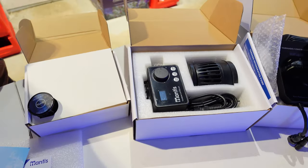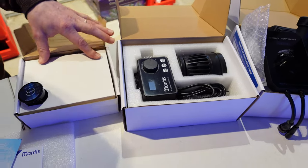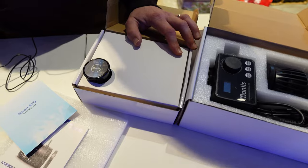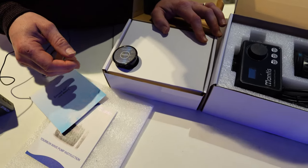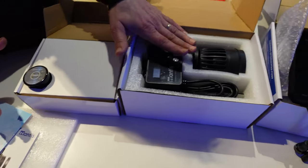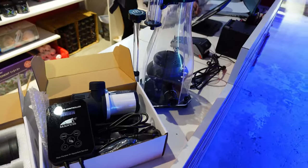On va faire une petite vidéo sur ton matériel que tu as reçu qu'on connaît pas — c'est la marque Matisse. Tout à fait, la marque Matisse. Ils font pas mal de matériel. Qu'est-ce que tu proposes comme matériel ? Osmolateur, pompe de brassage, pompe de remontée, écumeur, roller mat, osmoseur, le petit ATO.